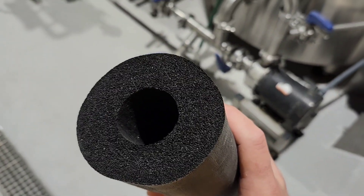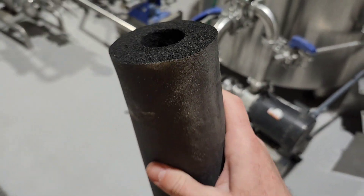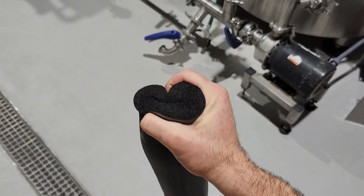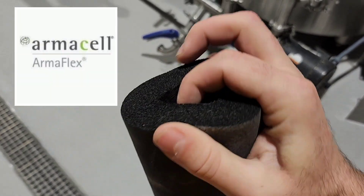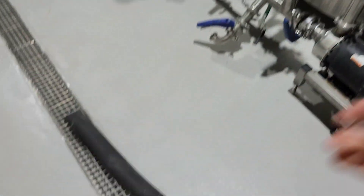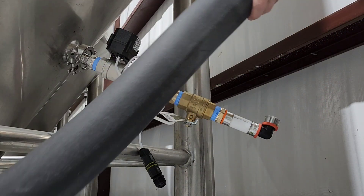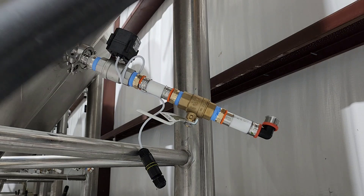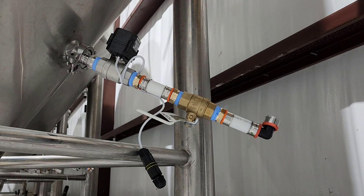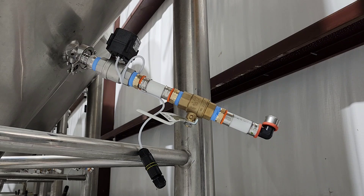Before we get everything crimped down we want to put on our long lengths of insulation. This is a closed-cell rubber insulation called ArmaFlex — it's very squishy and has about a three-quarter inch wall. It's super important to glycol runs, and it happens to be the most expensive part of this whole project as far as the glycol is concerned. We want to slide these lengths on to the long drops from the glycol header before we get everything crimped down.